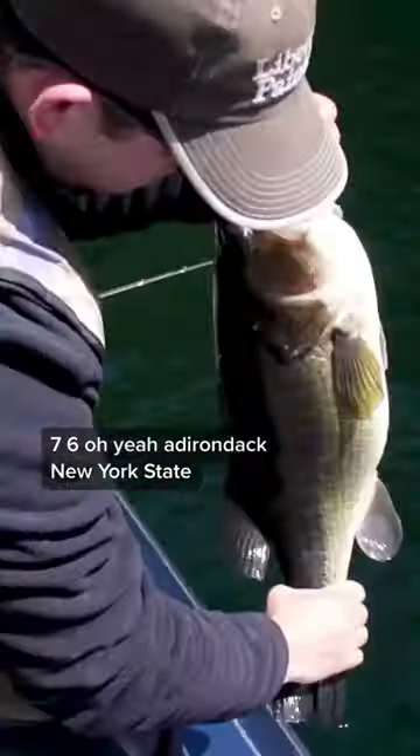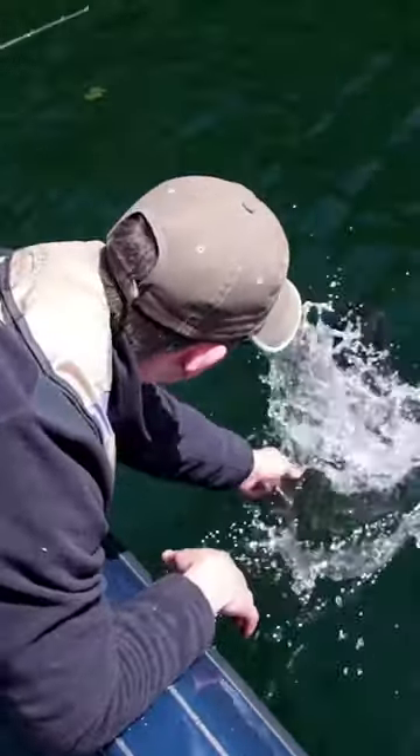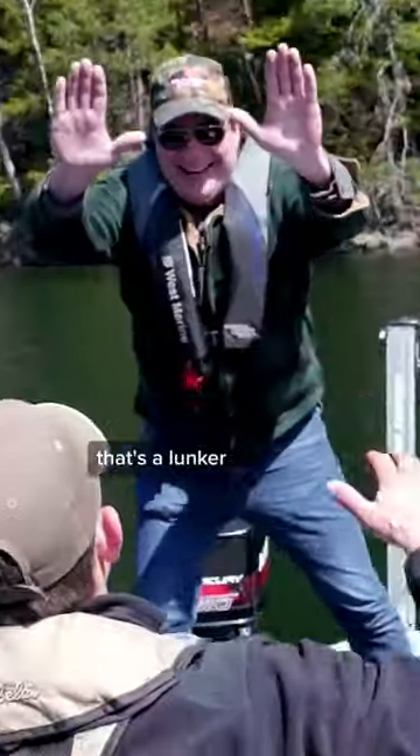Seven, six. Adirondack, New York State. Lunkerville. That's a lunker — that's a little bit better. We can do it here.